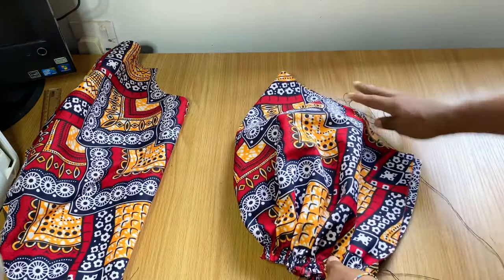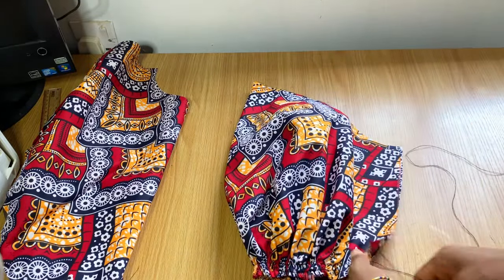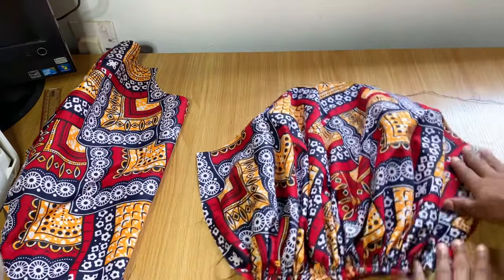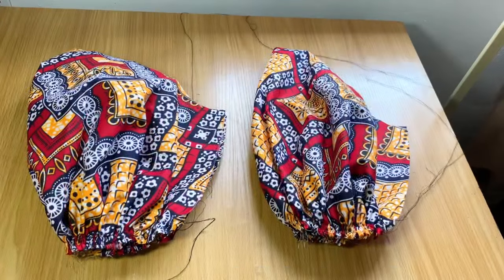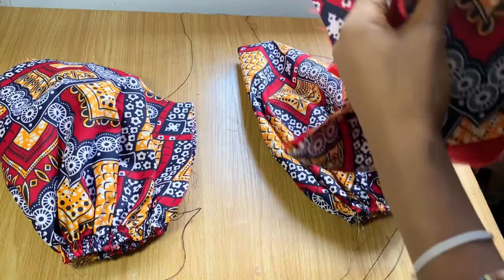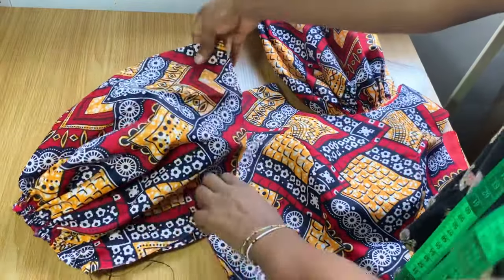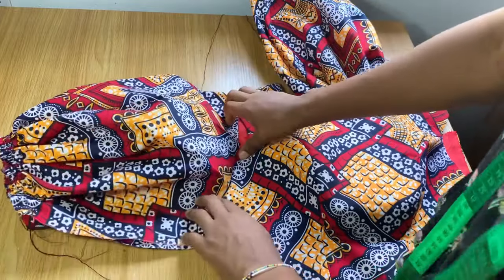After doing that, this is what the sleeve looks like. I'll do the exact same thing for the other sleeve. If you open it up, you can see the gather effect at the end while the top remains the same. After finishing both sleeves, they came out like this. If you want to use elastic, just create your elastic casing by folding up the end and threading your elastic through.